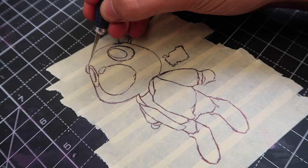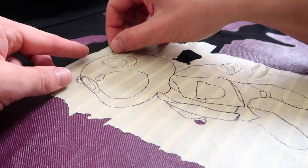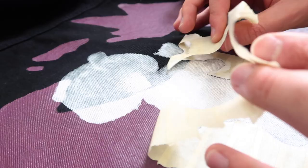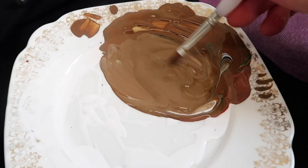I use Scotch tape to trace and cut what I'm painting, which is the Kanye mascot. I'm going to paint a white base layer because this has got a lot of bright colors, and then just add the colors.